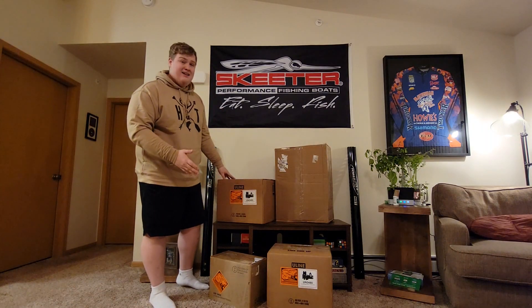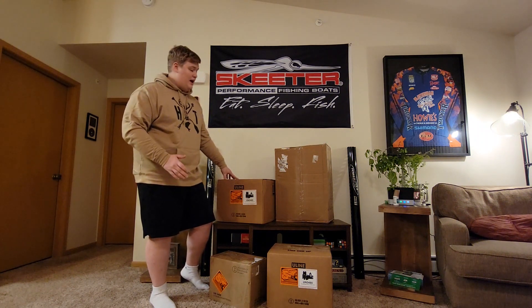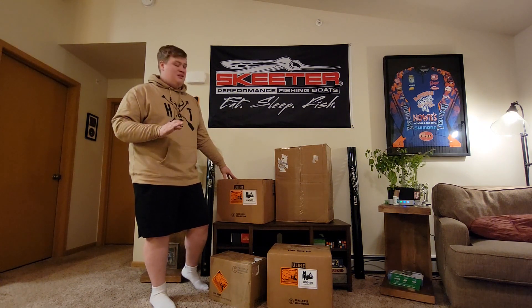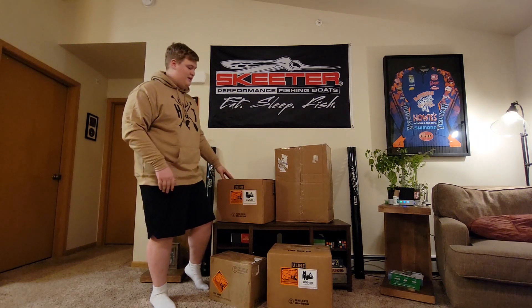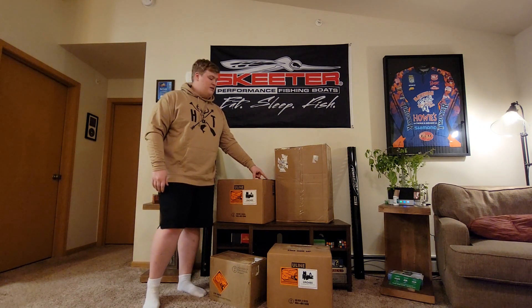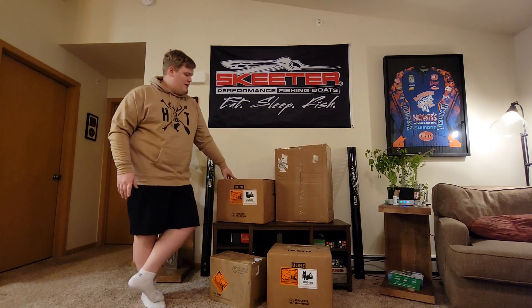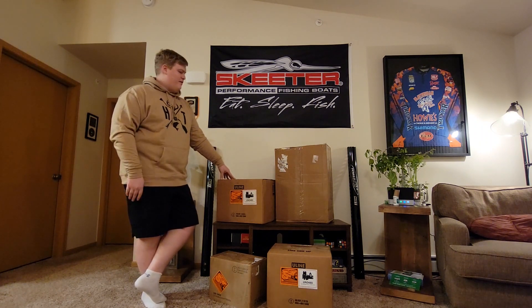Alright guys, I got an unboxing video for you today. Most of you know I got a brand new Skeeter last summer — what comes with those Skeeters is simple lead-acid batteries. I can't have those heavy batteries; as most of you know I'm a big guy, I need to shed some weight and pick up some speed. This past weekend at the Wisconsin Fishing Expo I was able to meet Matthew, the owner of Amped Outdoors, a pretty local company to where I live up here in Wisconsin, and we got to talking and set up a system for my Skeeter.